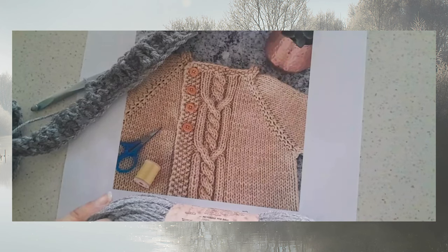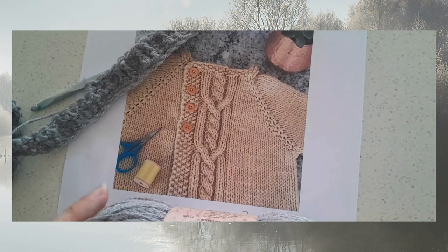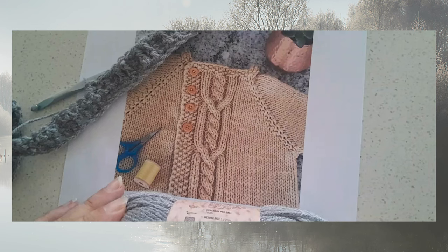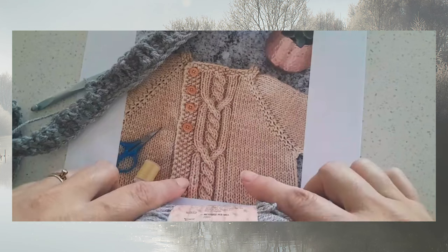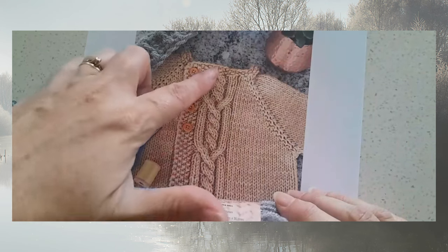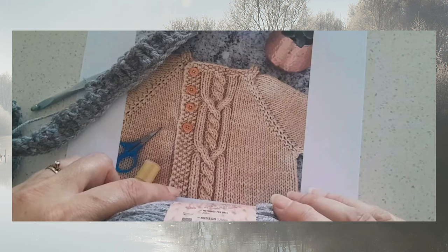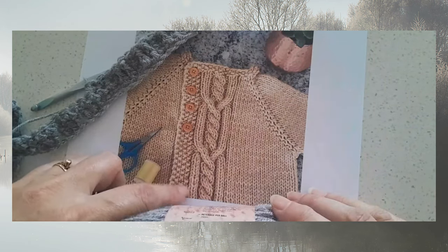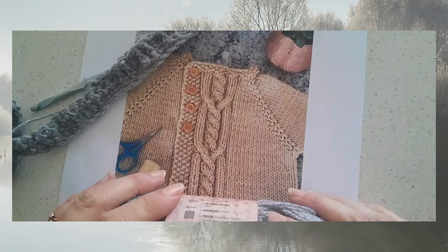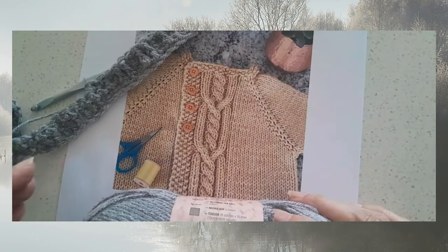Hi, this is Lisa with Holland Designs Crochet. Today I thought I would show you a little bit of how I often create a new design. There are many different ways that can happen and different things I'm inspired by. For instance, this blanket I'm currently working on — it's a cable blanket I'm making for a new baby. I grabbed this knitted cardigan photo from the internet, saved it in my design ideas folder, and today is the day I'm going to create this design.